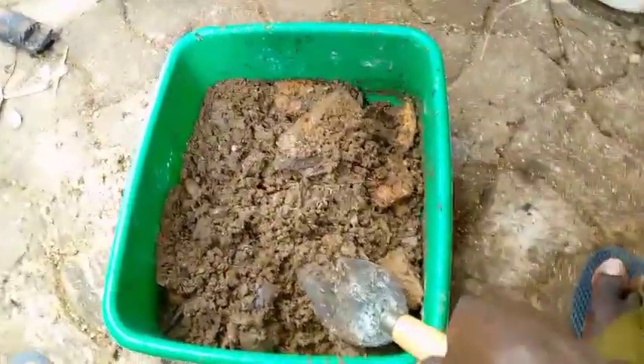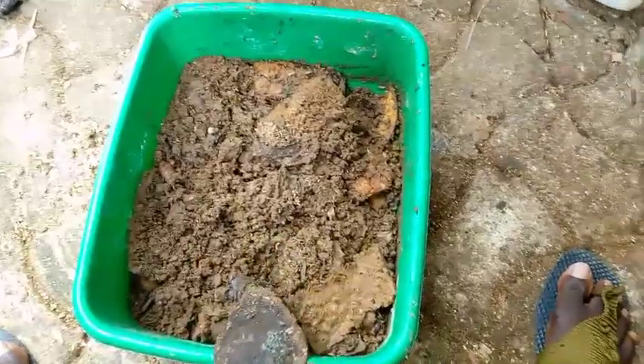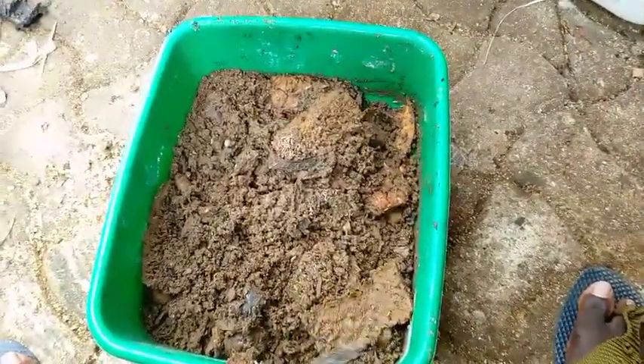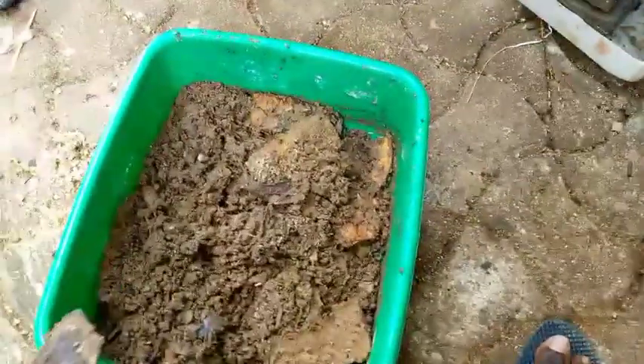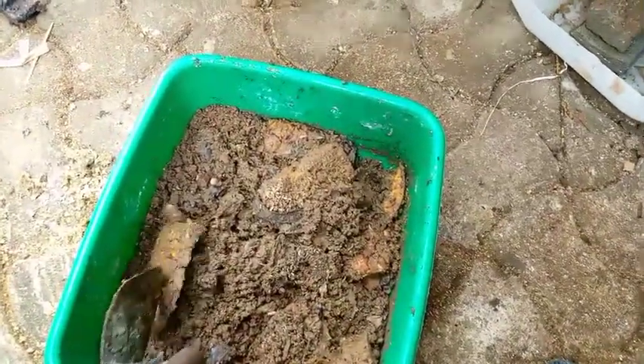What's up guys, today I want to show you how newly hatched larvae of black soldier flies look like. If you're new to this channel, don't miss to subscribe. You have to learn how to manage your waste.